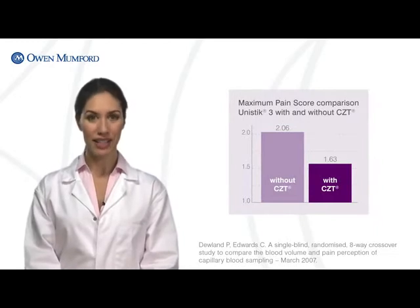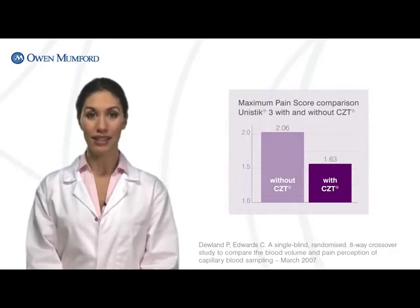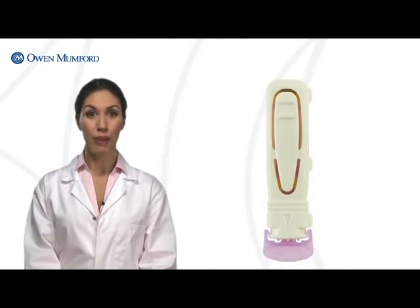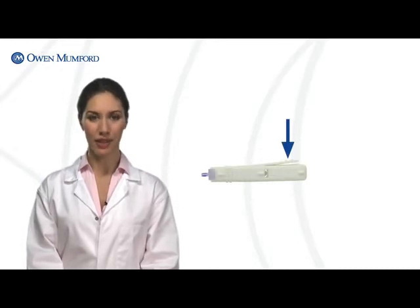In a comparative study, comfort zone technology reduced overall pain experience during blood sampling when compared against devices without. And unlike other lancets, which can cause painful pressure at the sample site, Unistik3 features side activation designed to ensure even greater comfort.